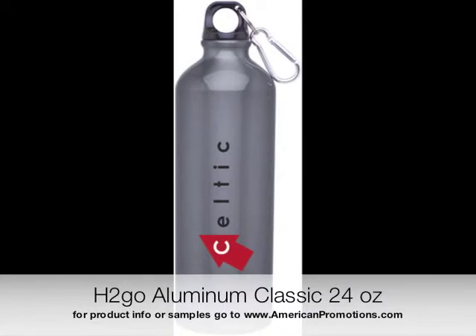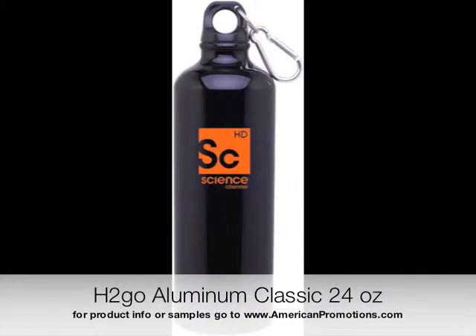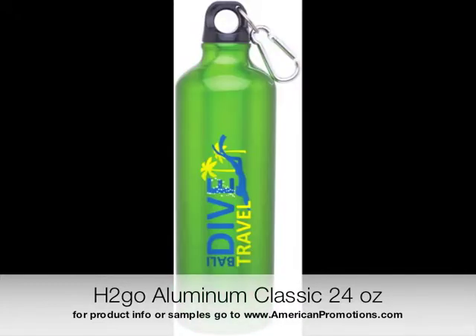It's time to review some products. The H2GO Aluminum Classic Water Bottle is made of single wall aluminum, which makes it lightweight. Both the bottle and the interior coating are BPA free.